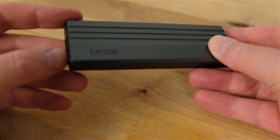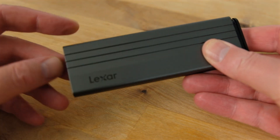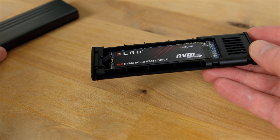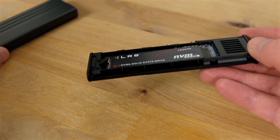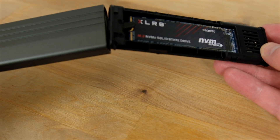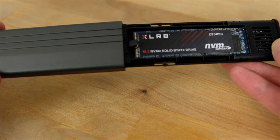Flip the switch on the left and the internal slides smoothly out. To replace the drive in the case, just line it up and then slide it back in until it clicks into place.